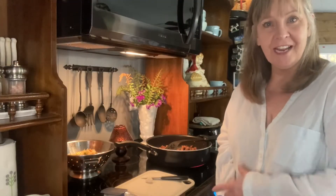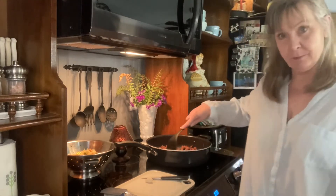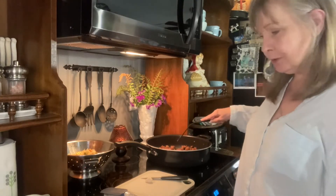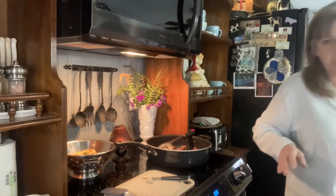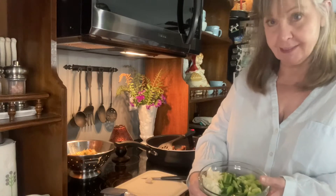I have been browning my Italian sausage and ground beef mixture, and I have it totally cooked. What I'm going to add is a combination of onion, green pepper, and celery.